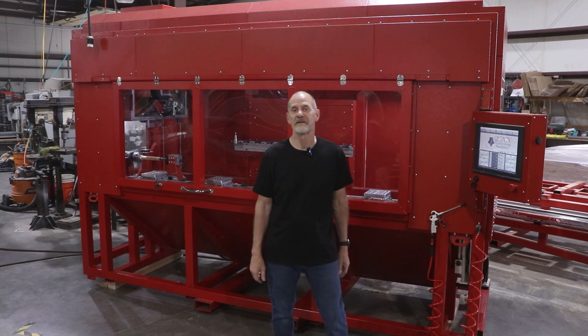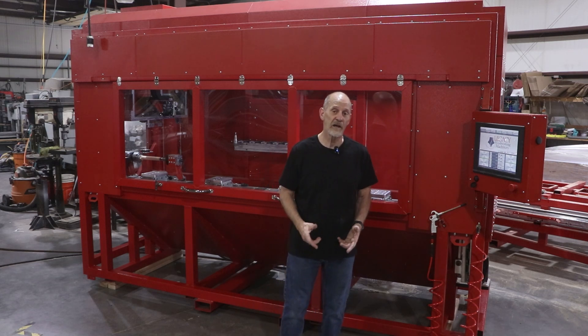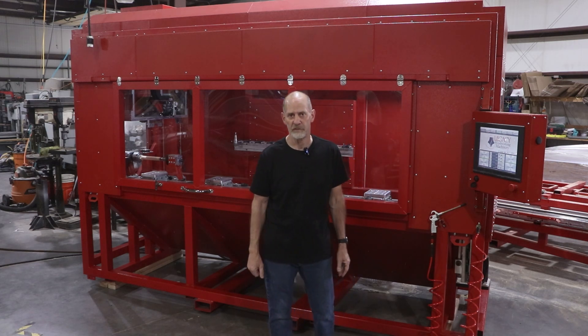Hi, Tracy with Legacy, the Legacy team. Today we're going to take a sneak peek at a custom machine we have built for one of our customers.